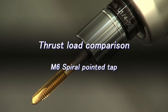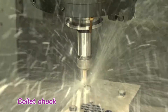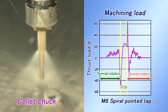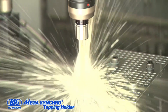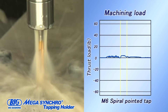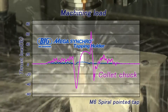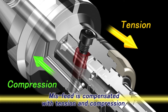Next, we will try an M6 pointed tap. This is tapping with a conventional collet chuck. Thrust load appears during the change of spindle rotation from forward to reverse, and it appears as if the tap is being pulled, pushed, then pulled again. As you can see, little thrust load occurs when a Mega Synchro tapping holder is used. The construction of the Mega Synchro tapping holder compensates for misfeed due to both tension and compression.